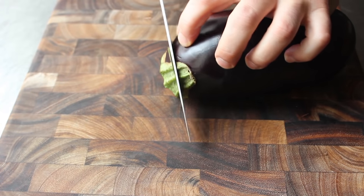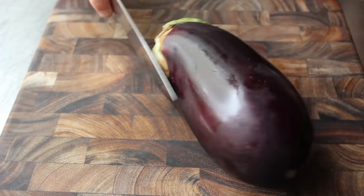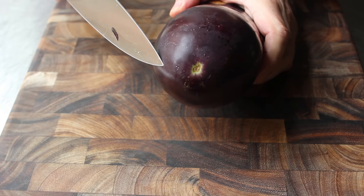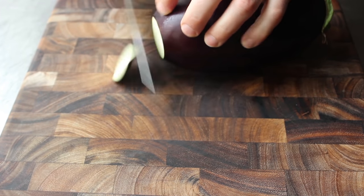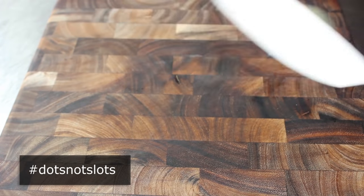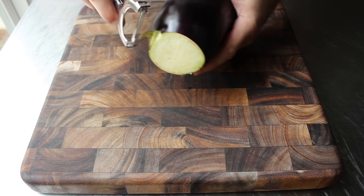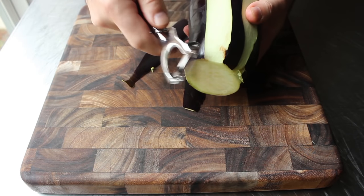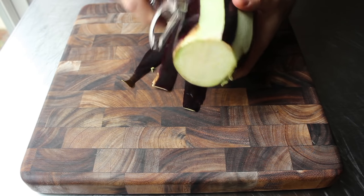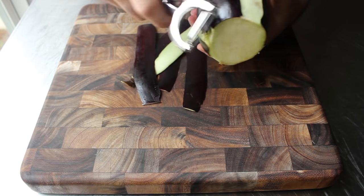Let's start with our eggplant. We'll cut off the ends, and of course we're going to use a male eggplant because they have fewer seeds. How you can tell is by looking for that round marking — that's a male. Remember: hashtag dots, not slots. If you have no idea what we're talking about, I'll explain on the blog post. We're going to trim off the ends and then peel the eggplant, but not totally. For appearance's sake, I do like to leave a little bit of the skin.